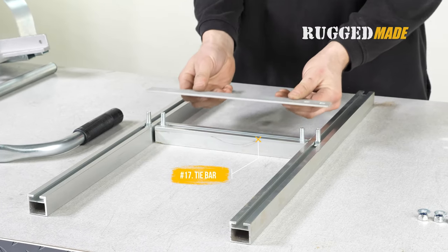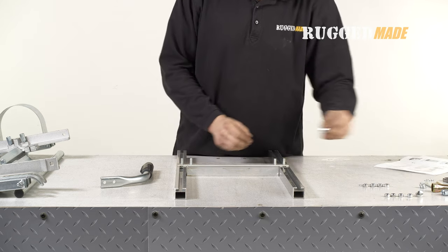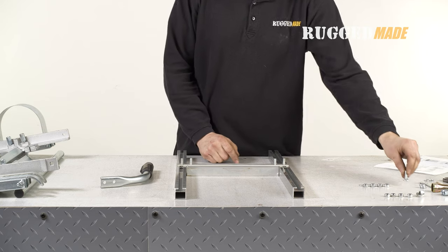Place the tie bar, item 17, on top of the four bolts. Note the carriage head bolt has a square head. This engages into the square holes cut into the tie bar to prevent the bolts from turning when tightening the nuts.